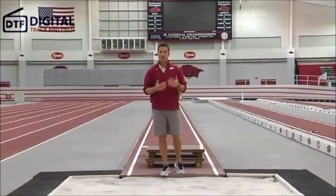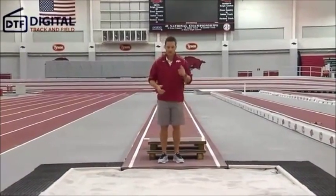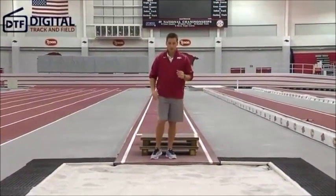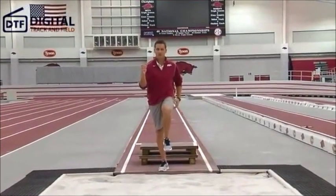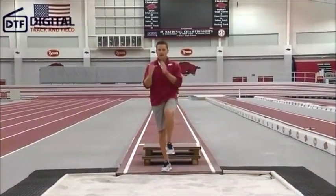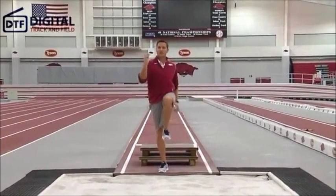A very common question a lot of people have is what do you do with your arms in the hitch kick technique. Michael is a right-footed long jumper. He's going to come in and punch with his opposite arm, just like when you're running. He's going to have a block arm here where he's going to hit this quickly, drive this knee, and finish his takeoff.